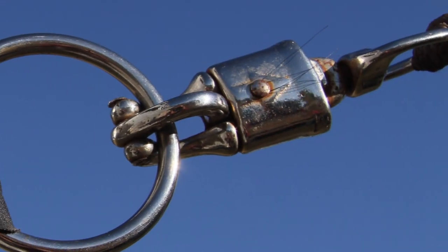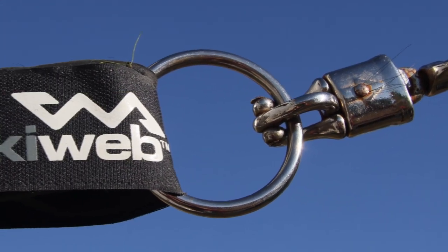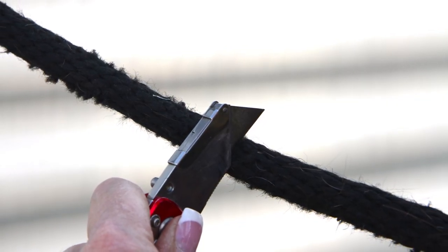Place the quick-release snap close to the tie ring on your trailer or overhead tie, or place a fuse in the rope that can be easily reached in an emergency. Keep a sharp pocket knife nearby and readily available to cut the rope if needed in an emergency.